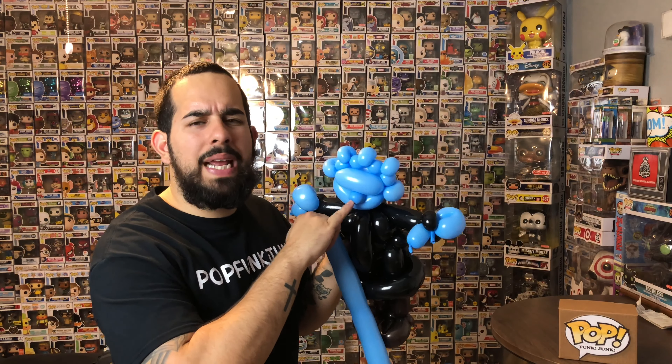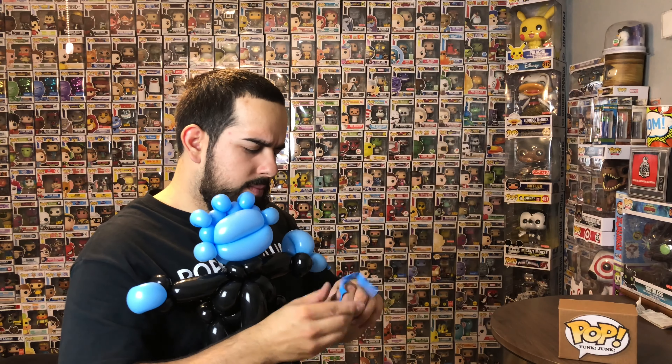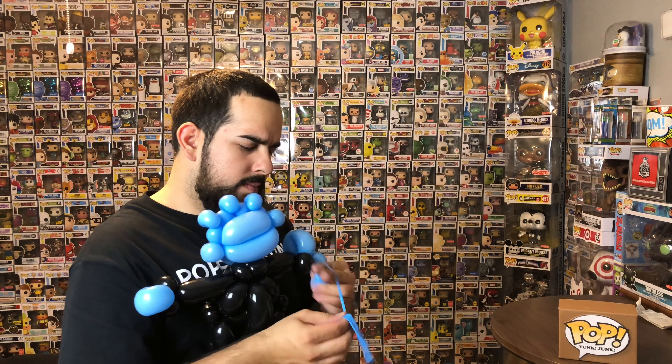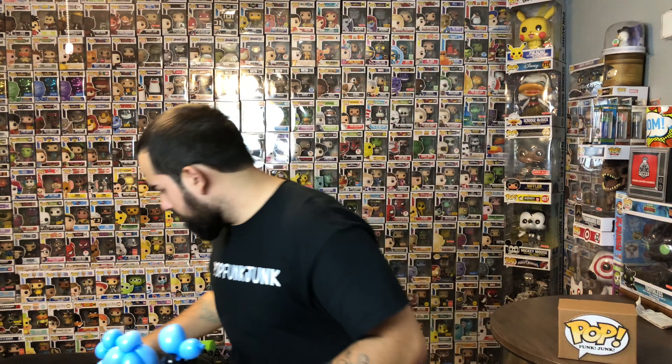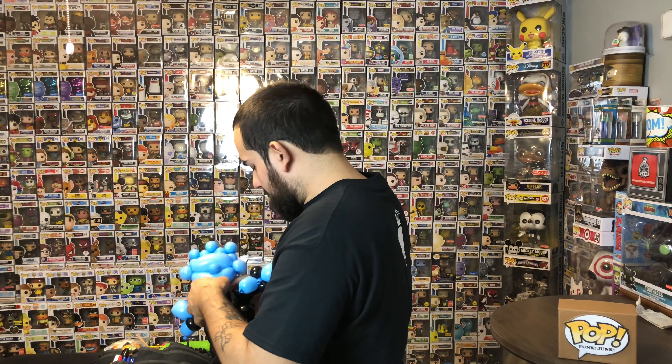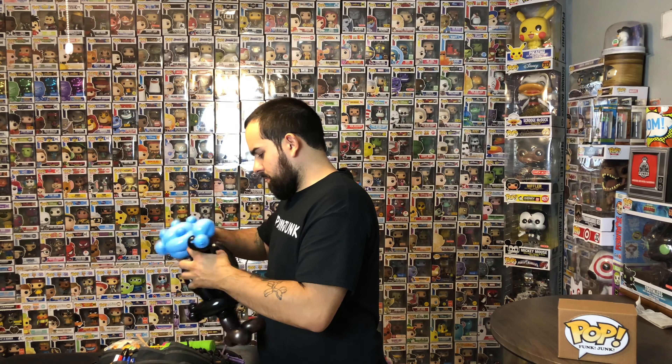Now you can see you still have a bit of blue left — instead of using the five-inch round that I did for the nose, you could use this scrap. We already have his nose, but just so you guys know that option is there. Now there we have the Night King — let's just draw a pretty cool face on it.